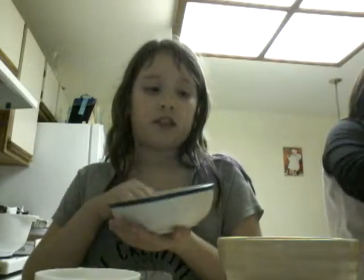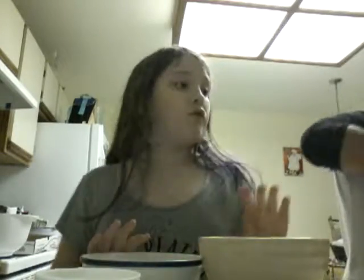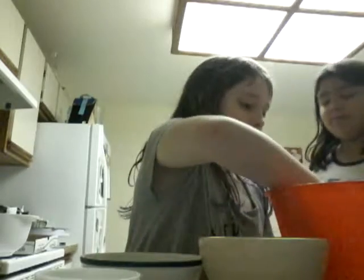You'll need one bowl for a borax solution, one for a glue solution, and one for kneading and drying it. It'll dry over time too.